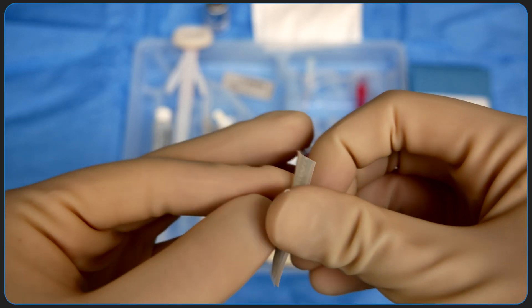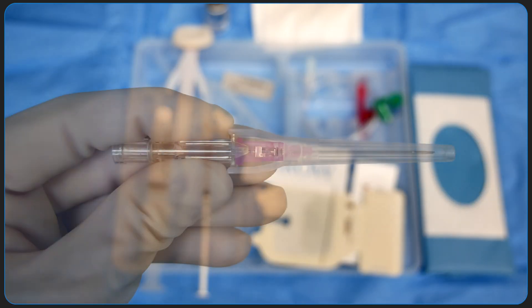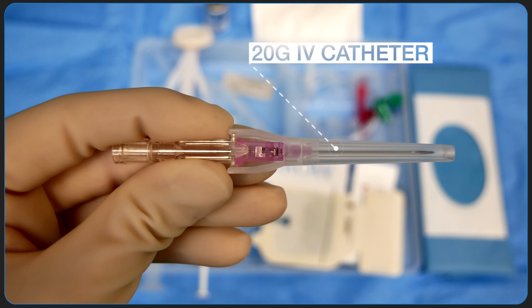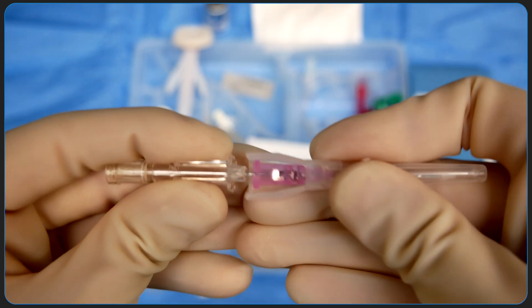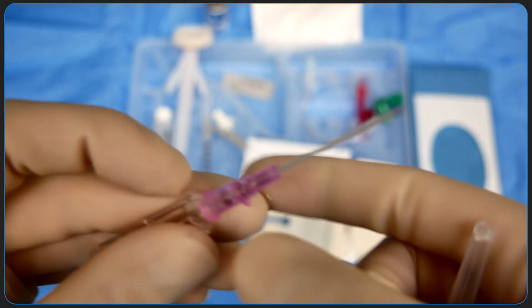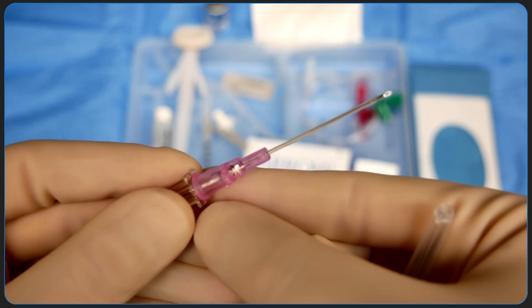Next up is the 20 gauge IV catheter. This is the actual needle that we use to puncture the artery. This catheter can actually be connected directly to the arterial line transducer, or sometimes we'll exchange it for an alternative indwelling catheter using the Seldinger technique. We also have integrated arterial catheter systems that combine all of those pieces, but I'll show you that in a separate video.